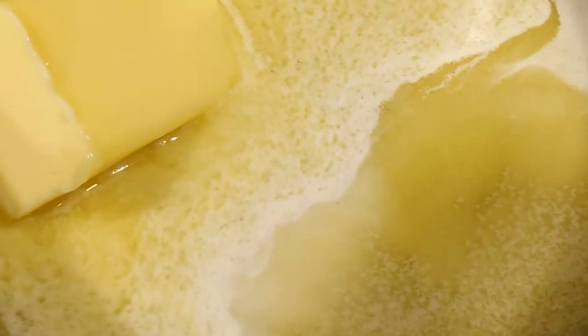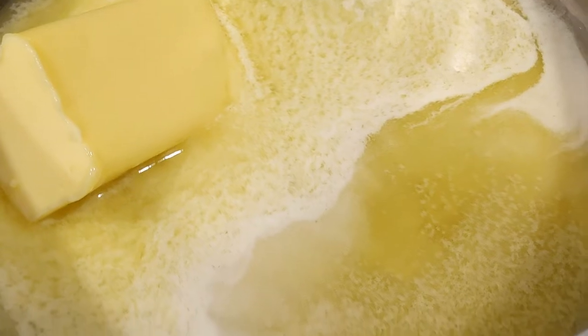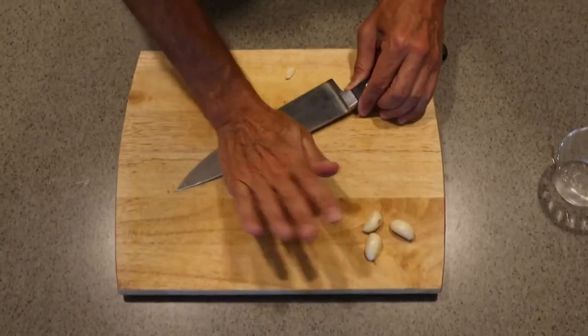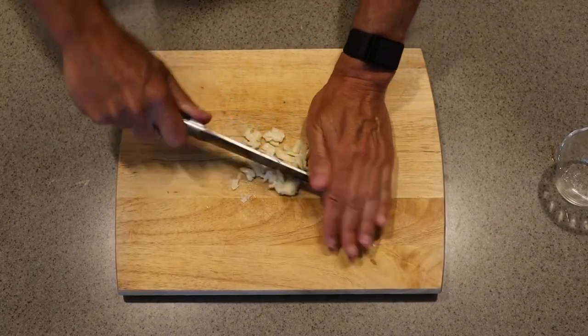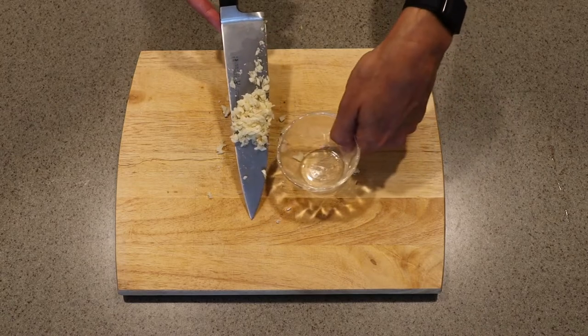We've got a quarter cup — that's four tablespoons — of unsalted butter melting here. We use unsalted because it has a higher smoke point. Next up we're going to crush this garlic, then mince it up a little further. There's our crushed and minced garlic.